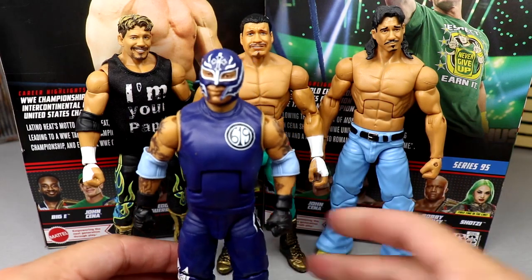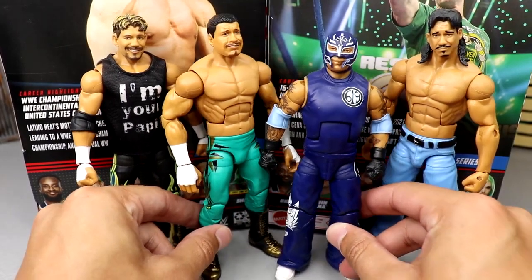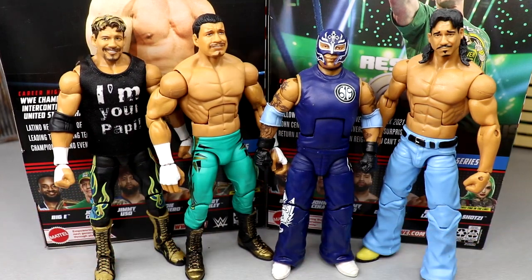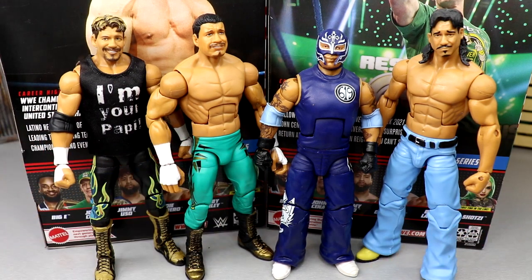I also wanted to put Rey in here — not the most accurate Rey to the time, but it is the long-pants updated Rey from around that era, just to see what these look like next to each other. I used to have custom Los Guerreros figures that I sent to my boy Unstable Christian as a birthday present — a custom Chavo and custom Eddie in Los Guerreros tights. Cool to see these up next to each other for the sake of the review.